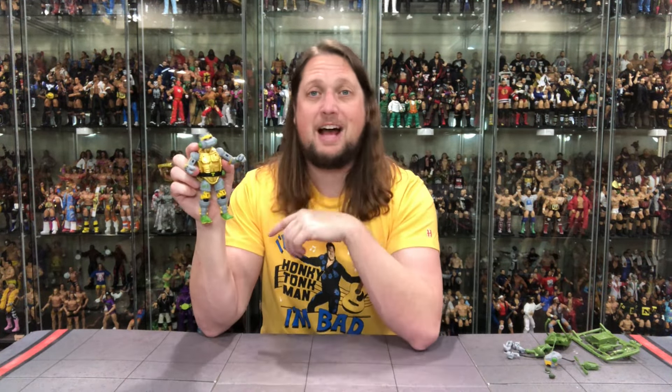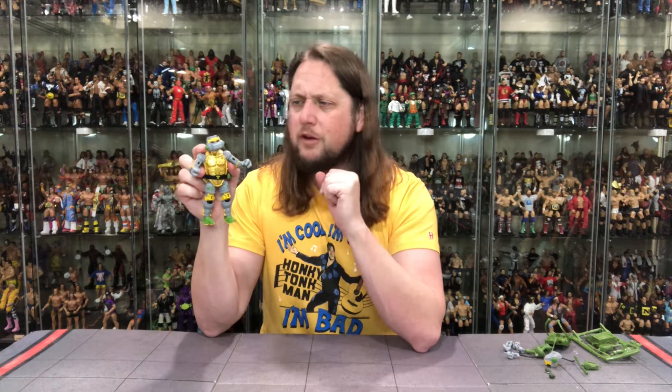So we'll see what happens next week at Turtle Tuesday — maybe he'll be topped, we'll see what happens. But for now, that is Metalhead. What are your thoughts on this Metalhead? Is it a pick up, a pass, a long game, a no game? What do you think about this Metalhead? And how do you prefer your Metalhead — cartoon or action figure style? Let me know your thoughts in the comments down below.